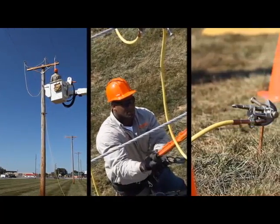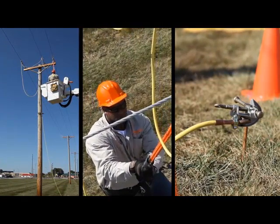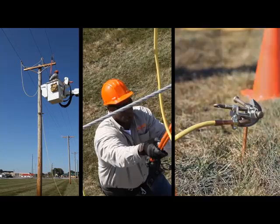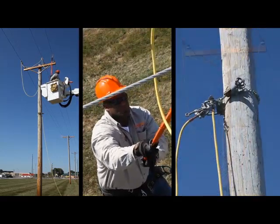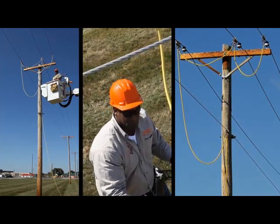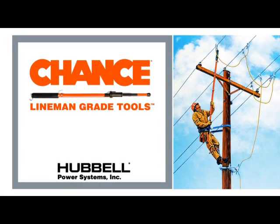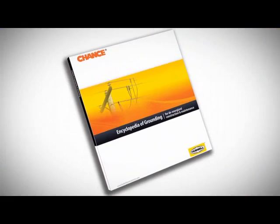Whatever your work practices, either the dual point or the single point method establishes an effective personal protective zone for de-energized construction or maintenance work — an equal potential zone with proper temporary grounding. Be sure you are in the equal potential zone. For more technical information and equipment details, refer to the Chance Encyclopedia of Grounding.